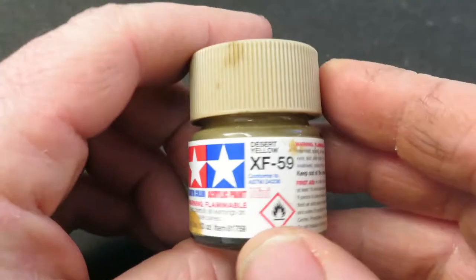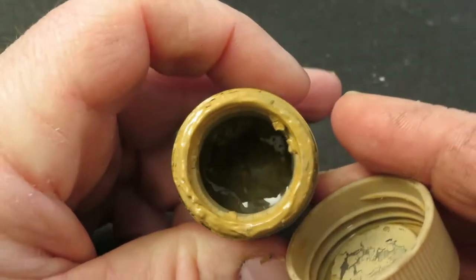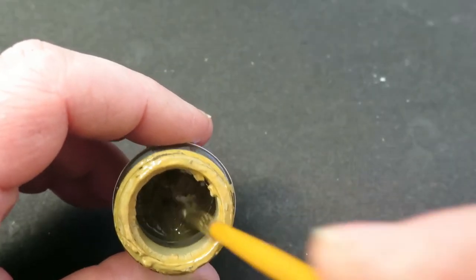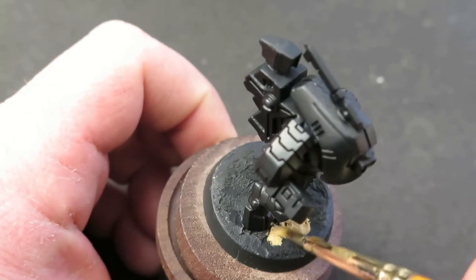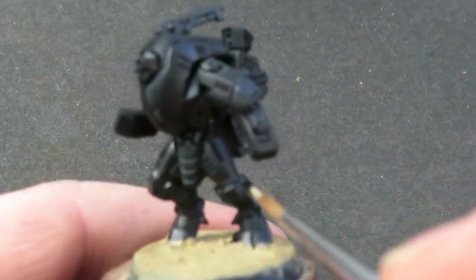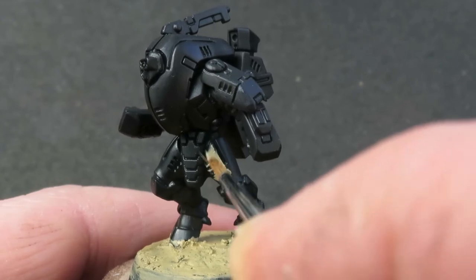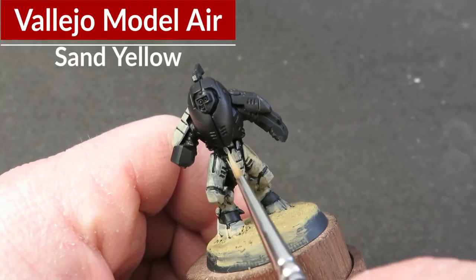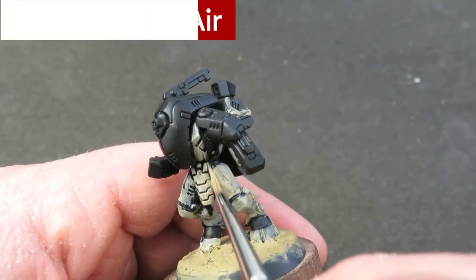First of all I want to put the color down on the base because it makes life a little bit easier later on. This paint is almost empty — the last dregs — and it's almost dried up, which makes it quite nice and easy to use almost as a textured paint for basing up models. Similar to what I did with the drones, I'm going to pick out the basic shapes I want as a camo pattern with the sand yellow from Vallejo Model Air. It's quite a thin paint so it'll take a couple of coats.